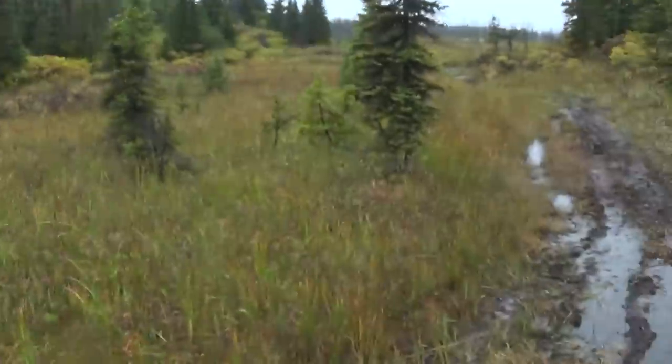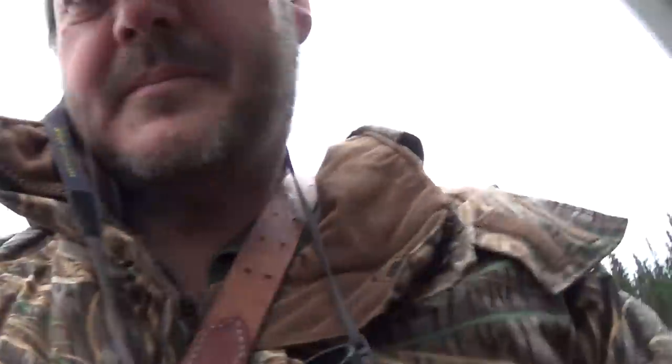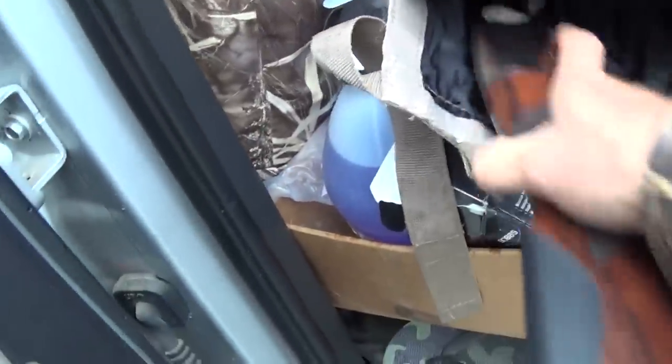I'm up here on the Kenai Peninsula of Alaska and we're hunting ducks. I'm also bringing my rifle with me. Here's the Ethos from Benelli and I'll be taking this with me.